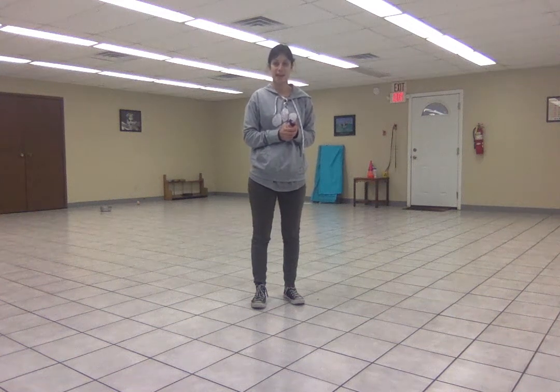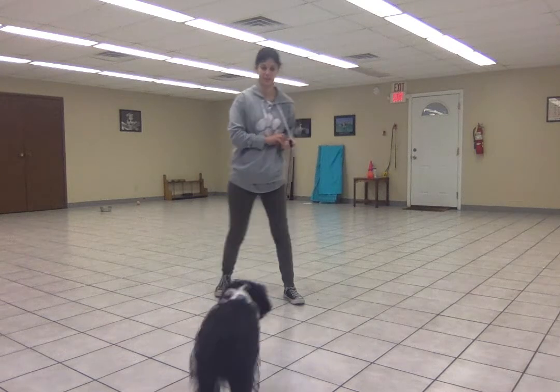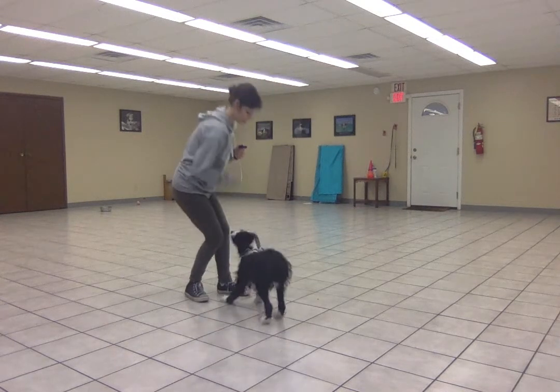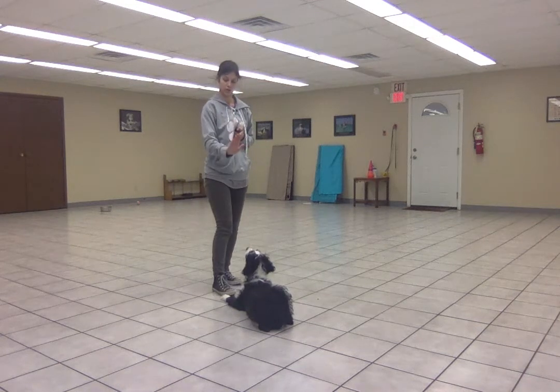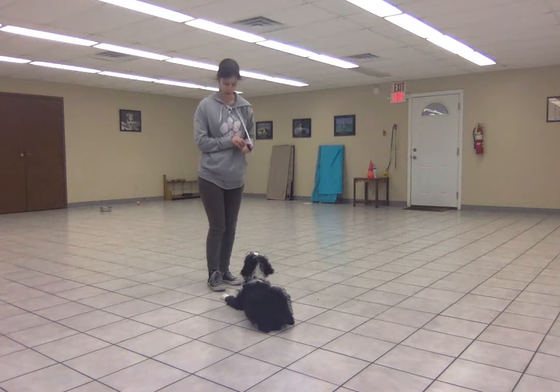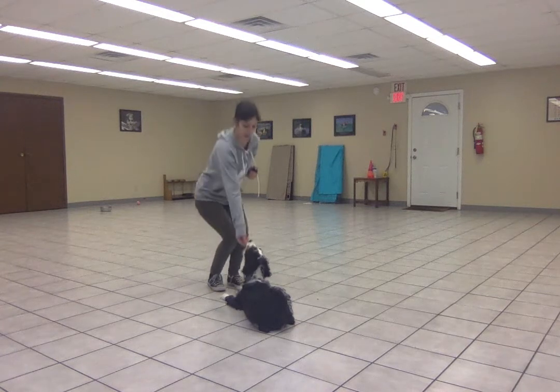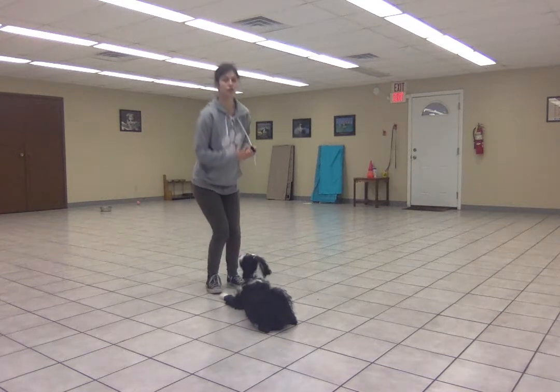Quincy and I are working on stay, and we're adding in some movement while he's in the stay. So once I got him in the position, I'm going to cue my stay with either the hand signal or the verbal. And then I'm adding in little movements in between the treats.